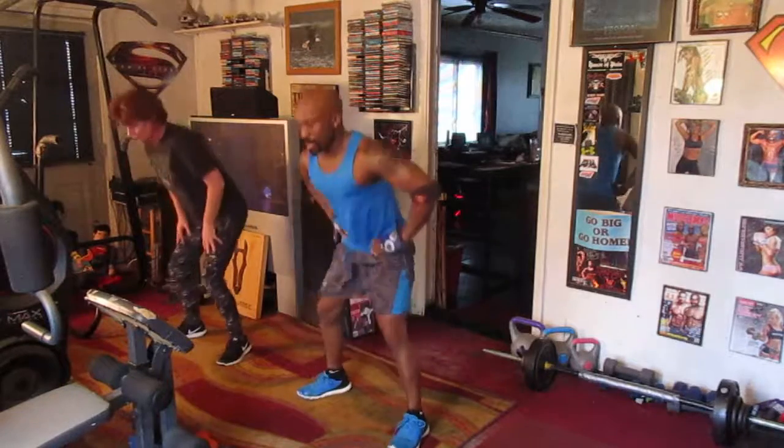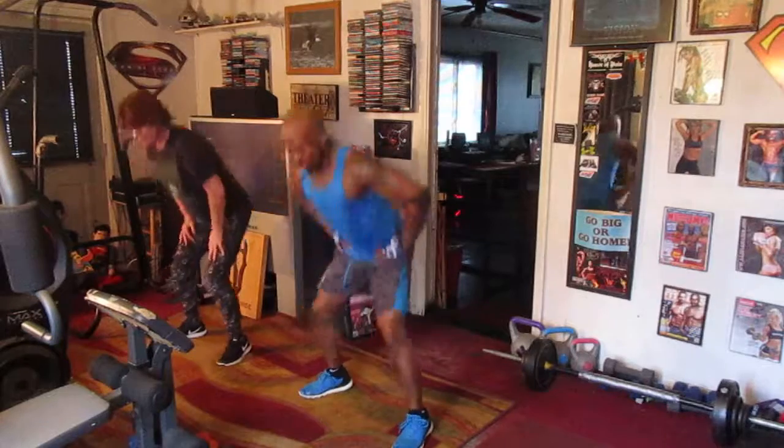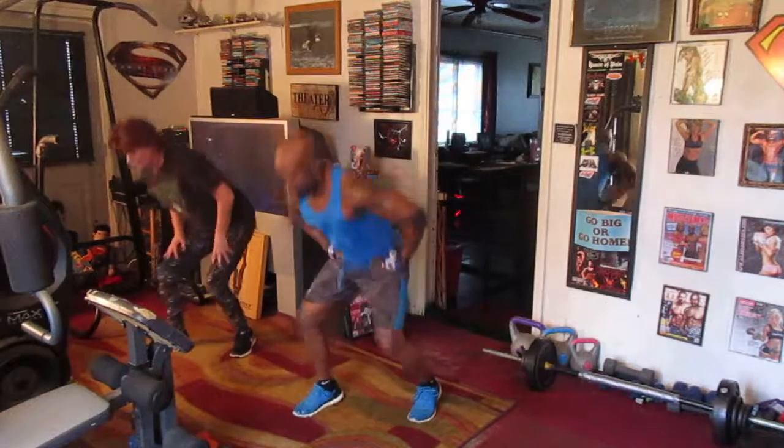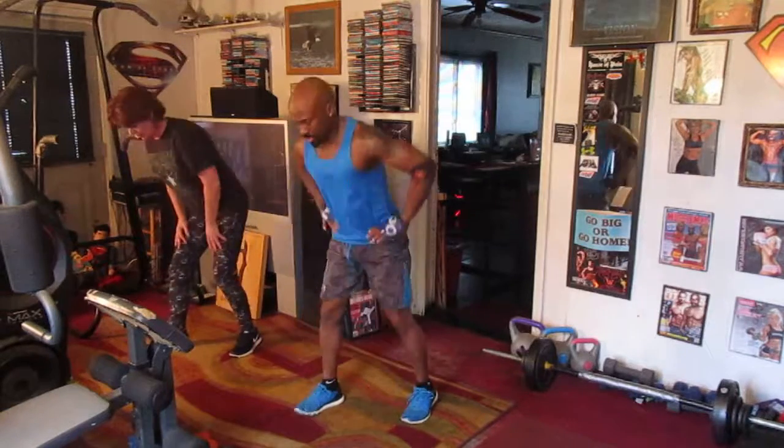Squat eight right here. One, two, three, four, five, six, seven. Lunge right, right here. One, two, three, four, five, six, seven.